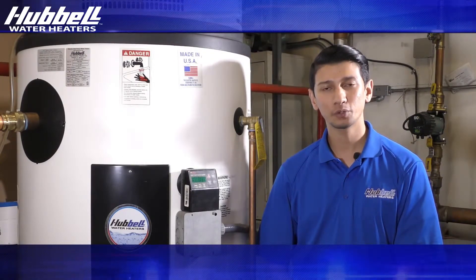Hi, my name is Ryan and I'm a tech here at Hubble. Today we're going to be looking at our Hubble model PBX heat pump water heater. The Hubble heat pump water heater is equipped with four operating modes. We'll go through what each mode means.